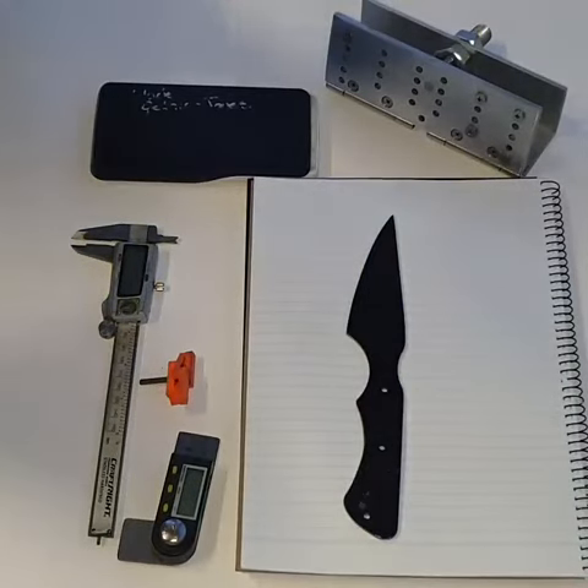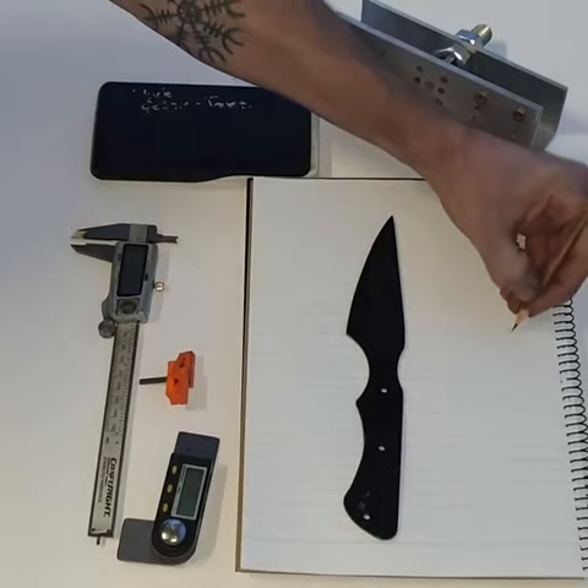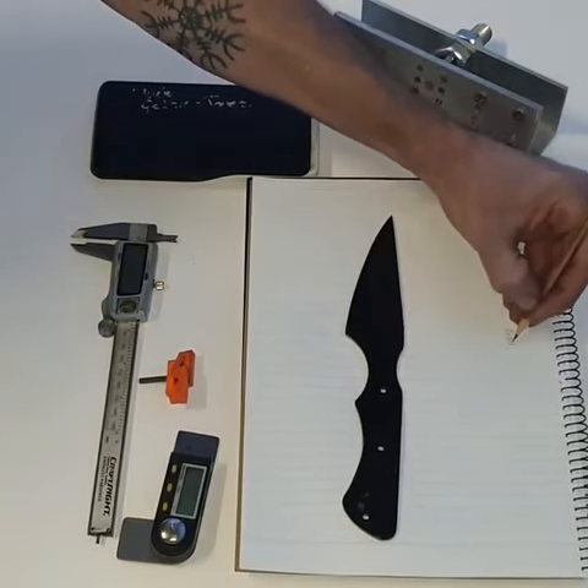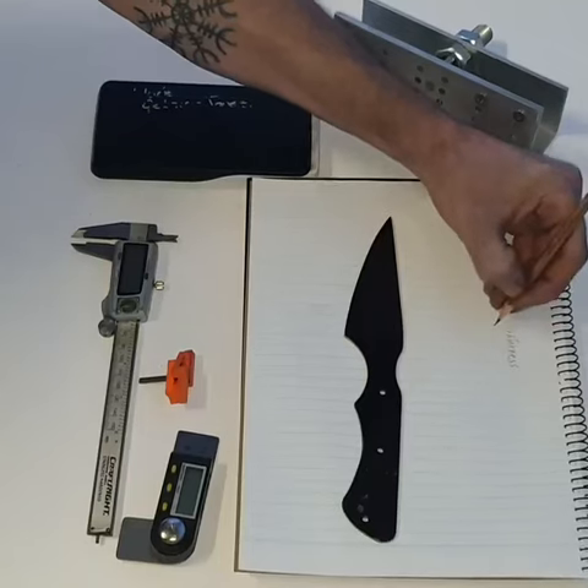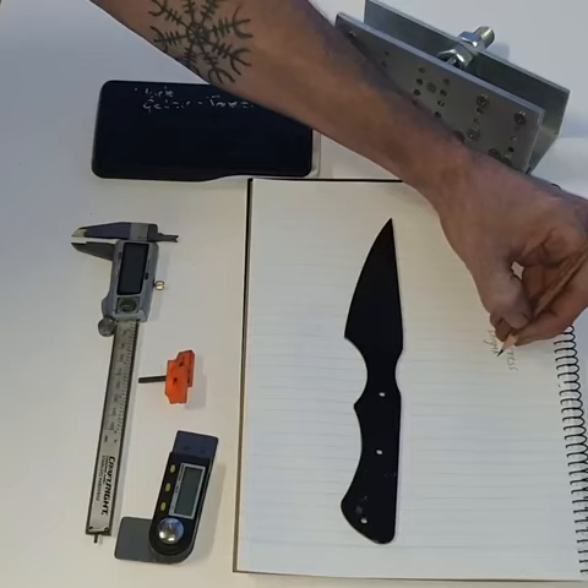The second step is you want to write down a couple of things. You want to write down the thickness of the material and the length of your bevel — the length that you want your bevel to be.